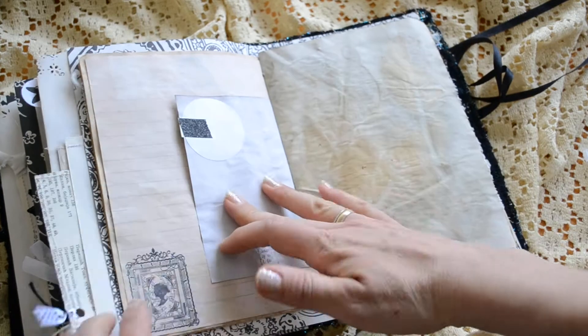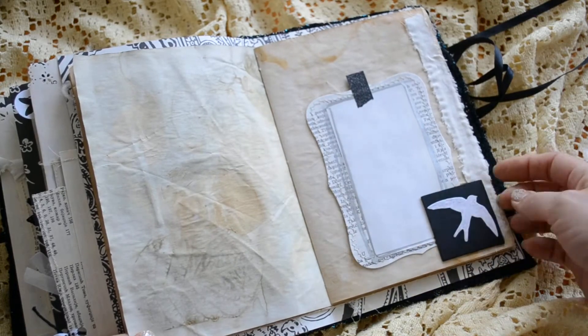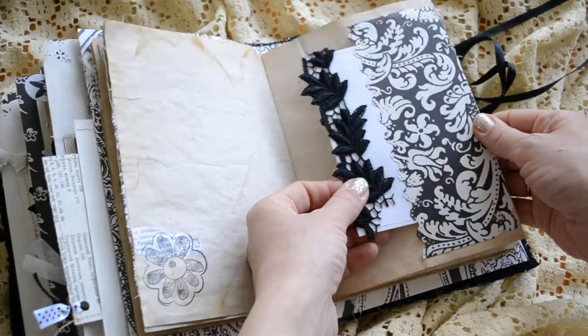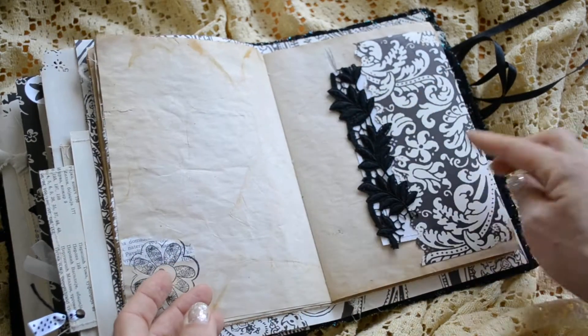This is like a tiny tuck spot. Another tuck spot here. And some cotton fabric. Up here is the pocket. And some black lace there.